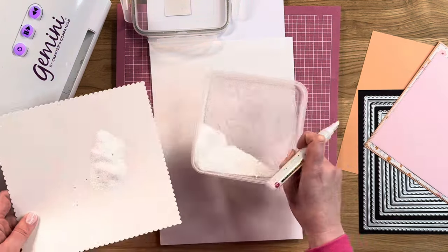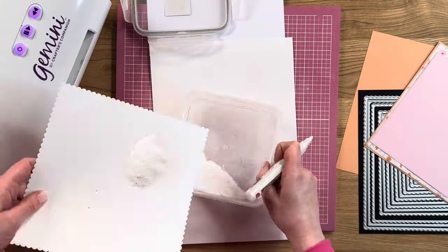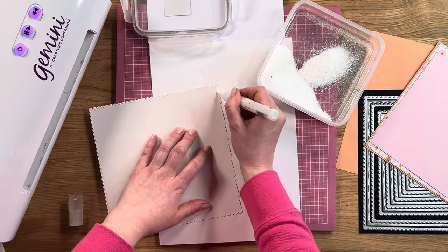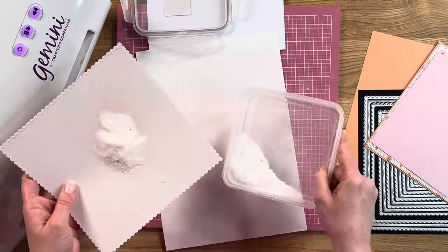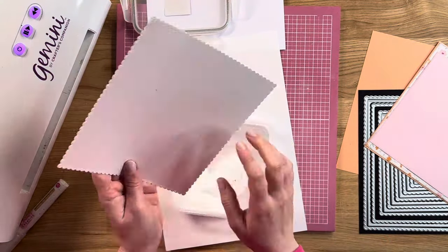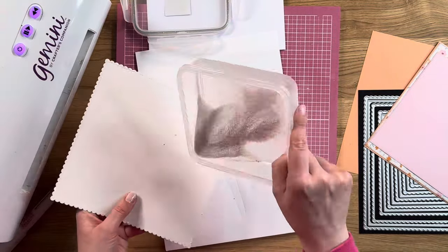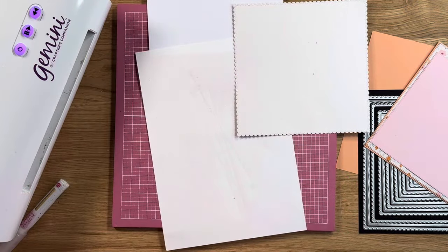It's the same technique as normal, just dragging that pen towards yourself to get that little line of glue. And that's then our first little mat and layer all glittered up.